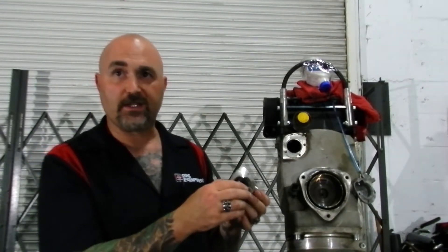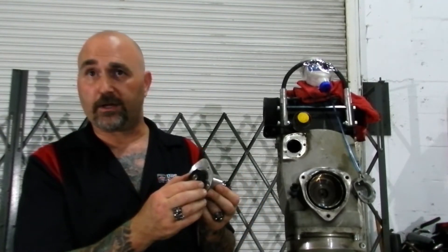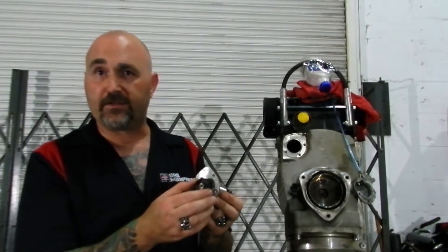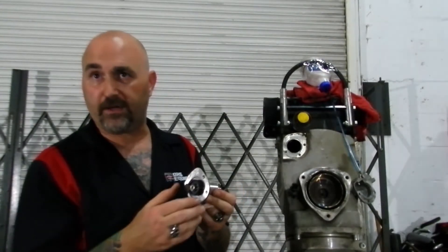You don't always have to replace the worm gear, but it's strongly recommended. You're going to be a couple of hours into this job — it makes no sense not to replace this little $13 gear. You can inspect it and it's your decision, but I would suggest replacing it if you were going to be replacing your oil pump.